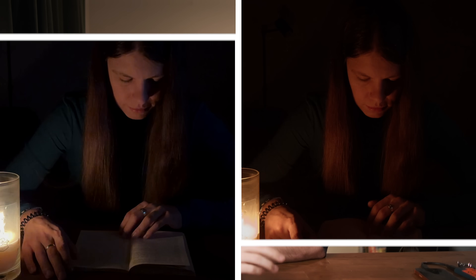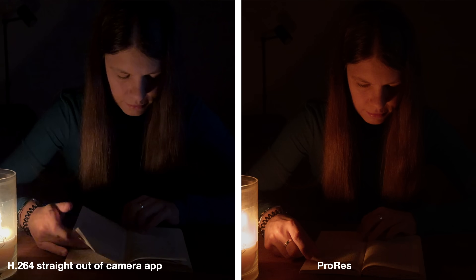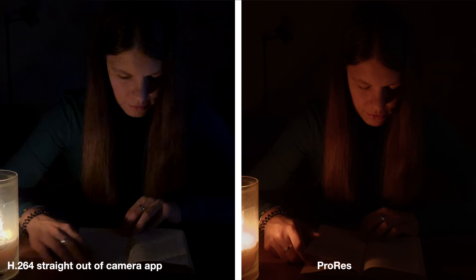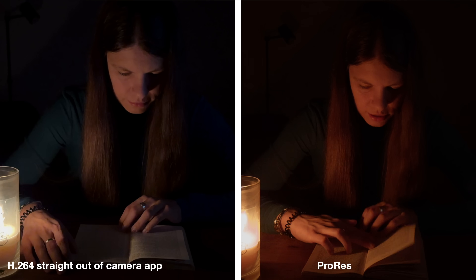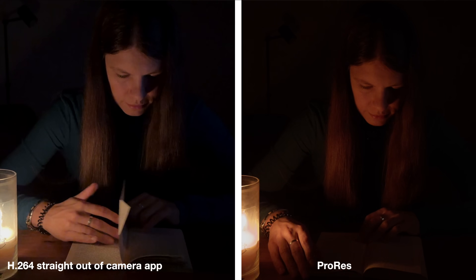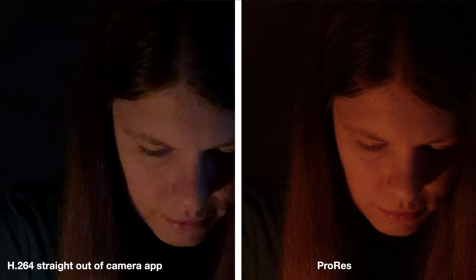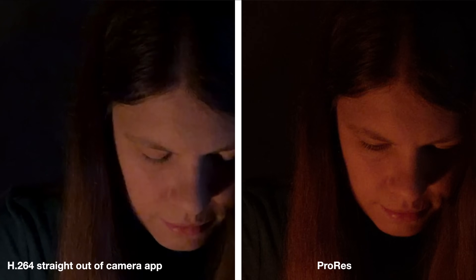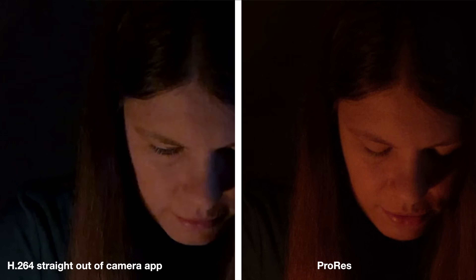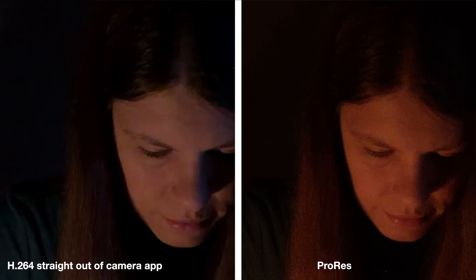I also tested how the normal camera app would look. This is non-log, just normal H.264 straight out of the camera app. While it has a lot less noise than the ProRes and ProRes RAW because it does heavy noise reduction already in the phone, it also has a lot less detail. It looks very boxy and chunky — not very pleasing.